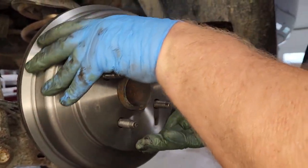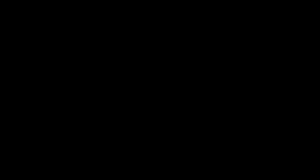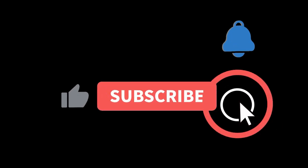And that, folks, is all there is to it. Why pay someone else thousands of dollars when you can do it yourself? Don't forget to like and subscribe.